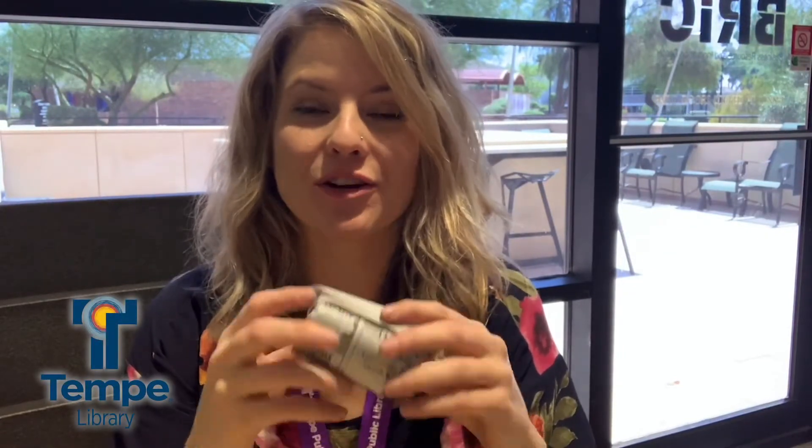Hi guys, my name is Laurel and I'm a librarian here at Tempe Public Library. Today I'm going to show you how to make newspaper starter pots for your seeds when you're first planting them. These little pots are super easy to make.